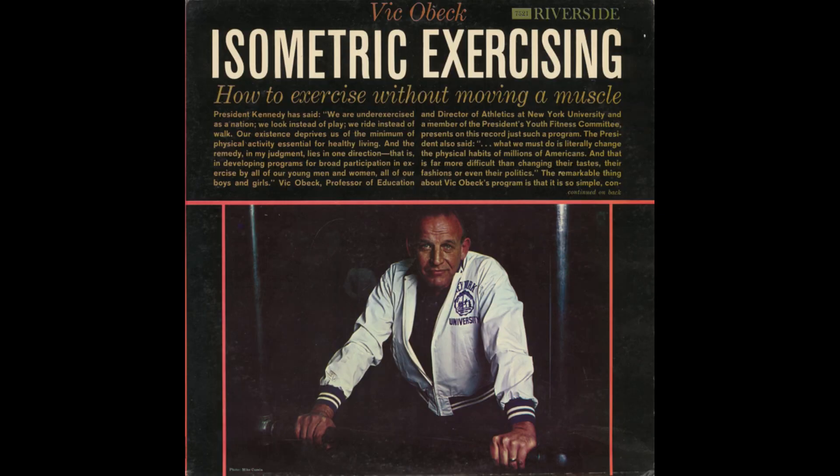Now let us say this before getting into other forms of isometric exercising. Why hasn't this isometric exercise been publicized before? Well, there has been research done with isometric exercising over many years. The results have been so fabulous that they have been slow in being accepted. It was felt that this was a new secret of strength, and that we should try to keep it for the Western world, and maybe this would help us in international competition with Russia. However, we know now that Russia has been using isometric training for at least three years.